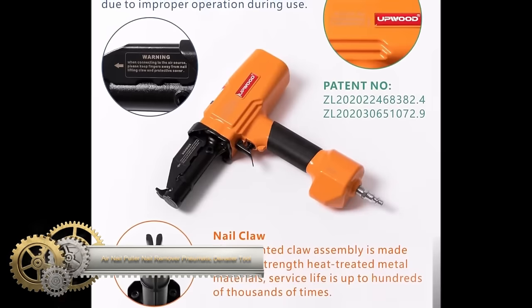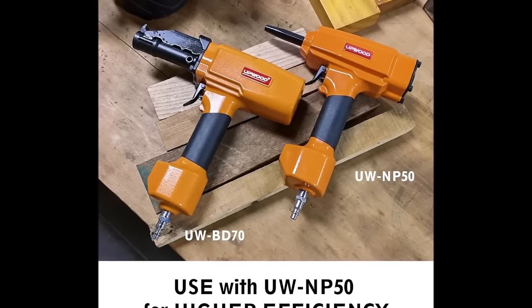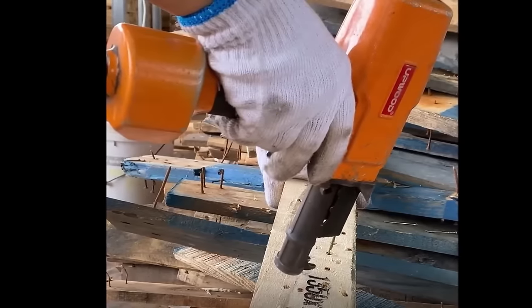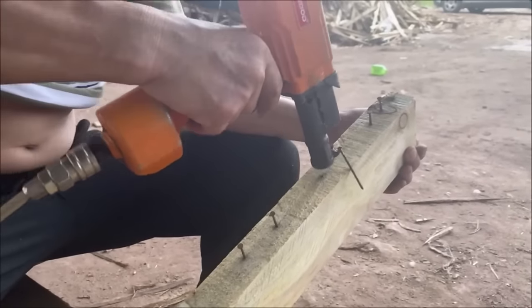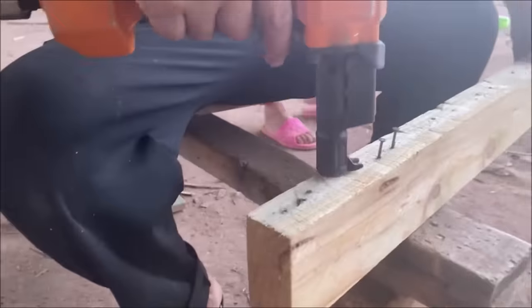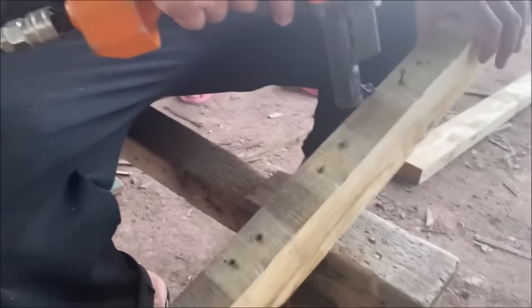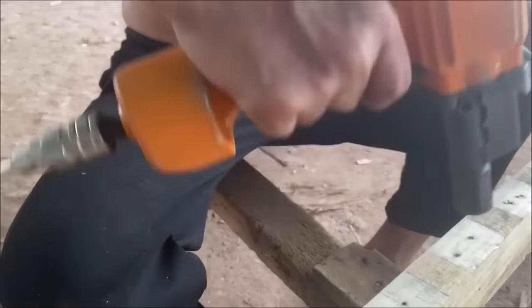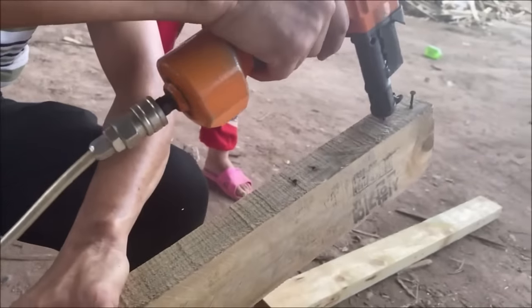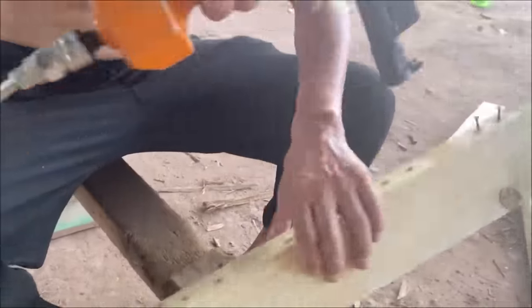The UP Wood Professional Air Nail Puller BD70 is a lightweight and ergonomic pneumatic tool designed for efficiently removing nails from wood, making it ideal for tasks like deconstructing pallets or reclaiming barn wood. With an adjustable air pressure range of 80-120 psi, it accommodates nails from 25 to 70mm in length and 2 to 3.5mm in diameter. The die-cast aluminum body, weighing only 3.1 pounds, ensures user comfort during extended use, and the soft rubberized grip reduces fatigue while enhancing control. Its versatility extends to various wood types including softwoods like pine and hardwoods like oak.